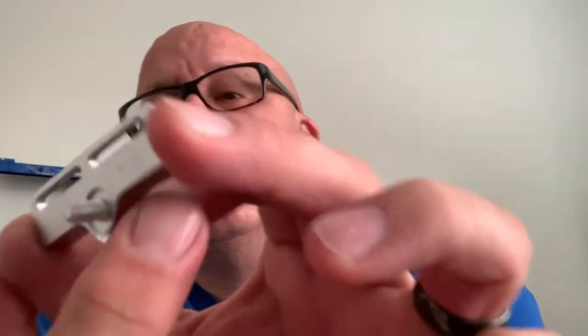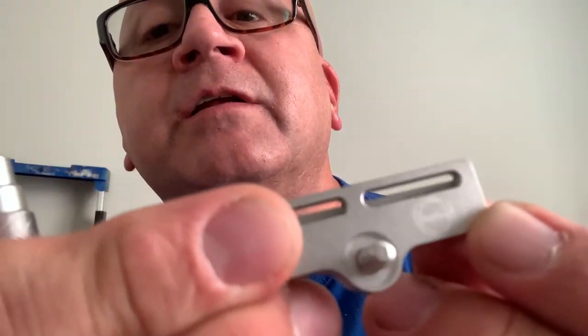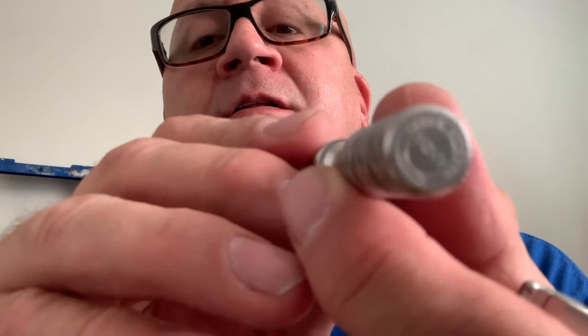It looks like you're going to have a good bit of blade exposure there, should have some good efficiency to it. On the bottom here it says Alpha — I don't know if you could see that. And I believe on the bottom of the handle also. Yes, it says Alpha. Screws together nicely.